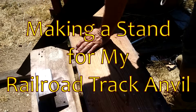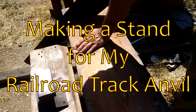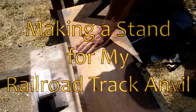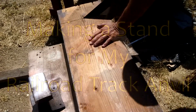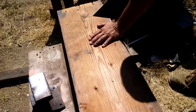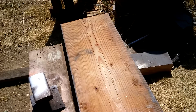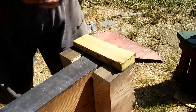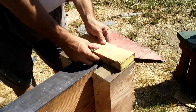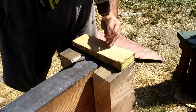Before beginning the work on the steak turner, I had to build a stand for my railroad track anvil. It was just too low to the ground — I was bending over too much with the last projects. Fortunately, we had some 4 by 12 lumber, about 36 inches long. Cutting off two pieces to match the height of the railroad track gave me a stand at exactly the height I needed to do the work without taxing my back, just like a regular blacksmith stand.